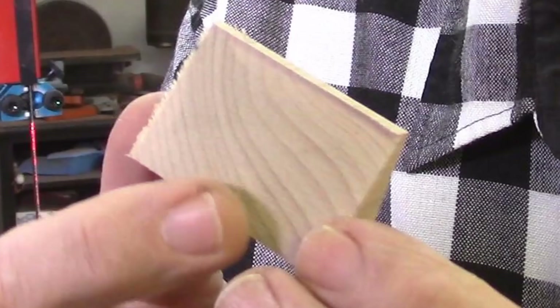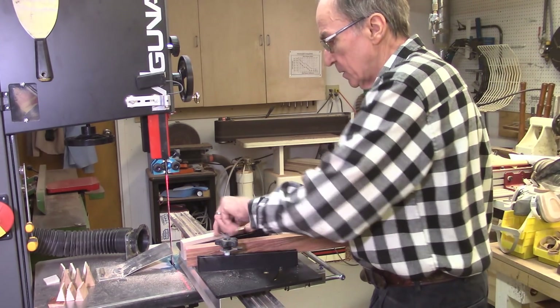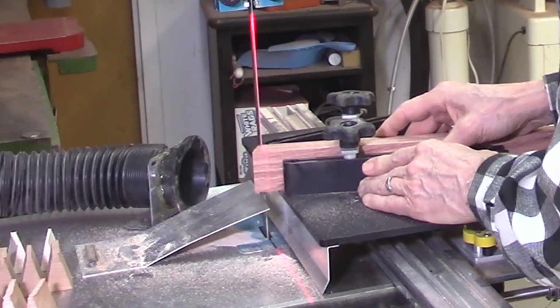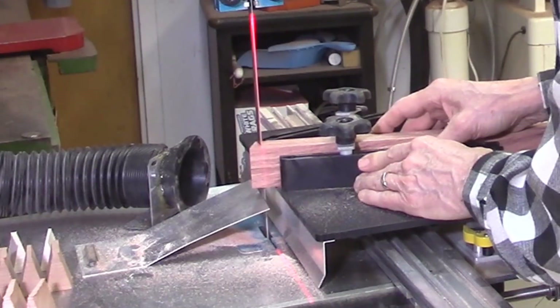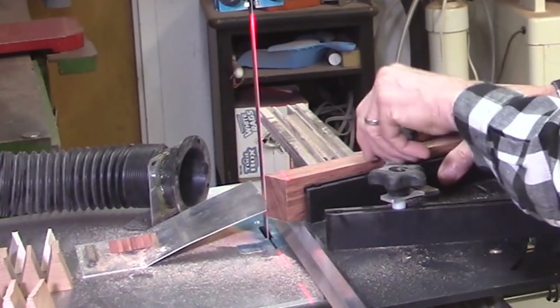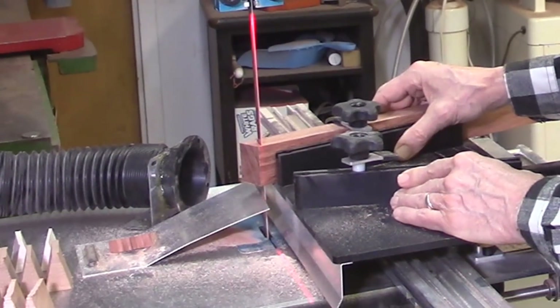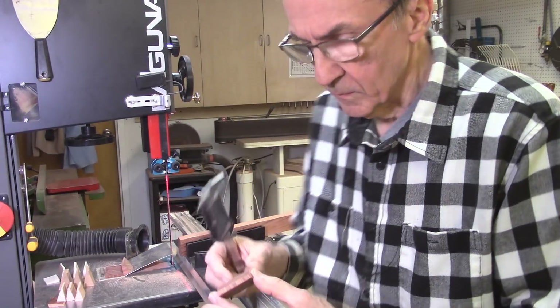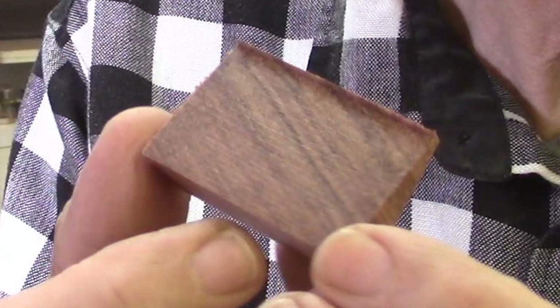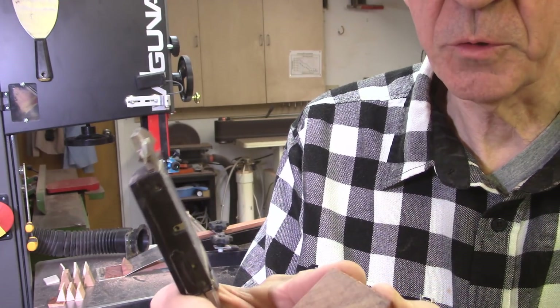The maple burr is around 15 thousandths. So it seems to be irrelevant from the type of wood so far. With a piece of bubinga next, that's right around 15 thousandths as well — the same as the other boards. None of those are too bad and I could easily sand it off with some 220 grit sandpaper.